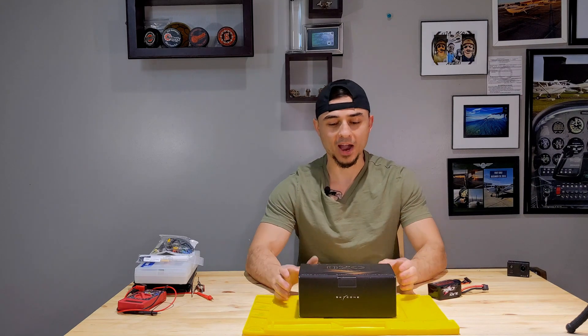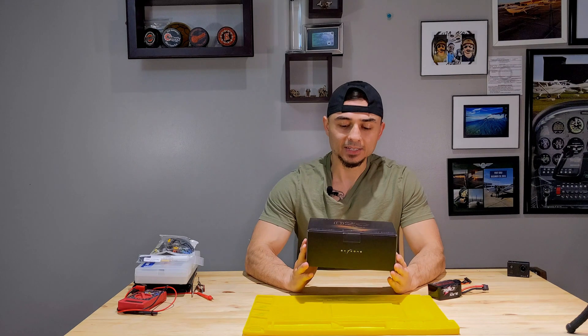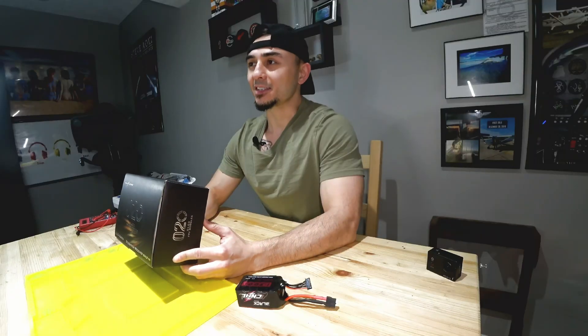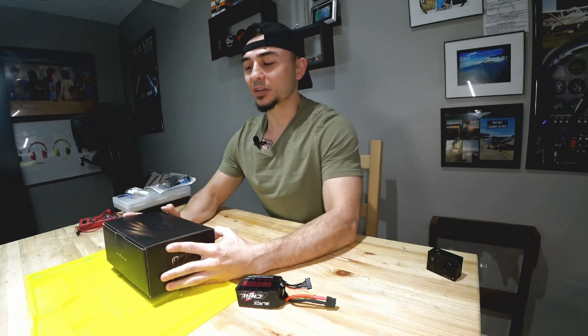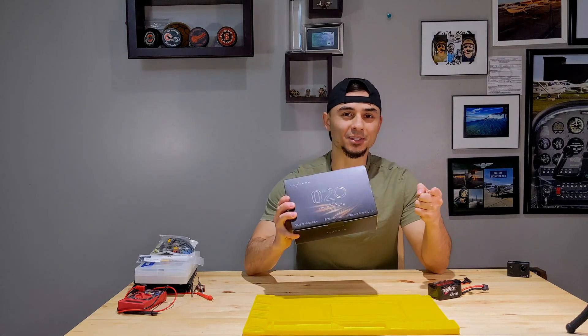Hi everybody, welcome to the Drone Zone. In today's video I'm going to go over the unboxing of the Skyzone SKY020 OLED FPV goggles. I just got these in the mail today — this was shrink wrapped but I took it off before I thought, hey, let's do a video. So stay tuned.